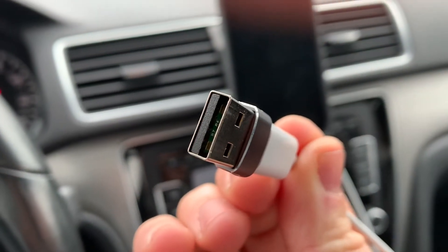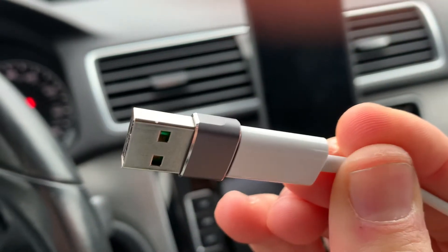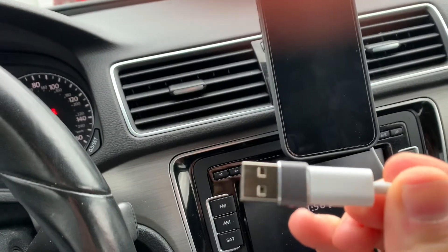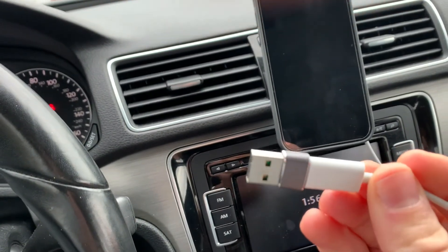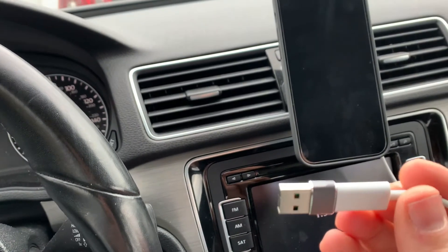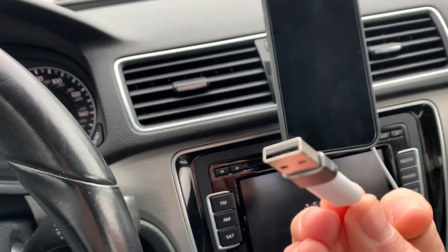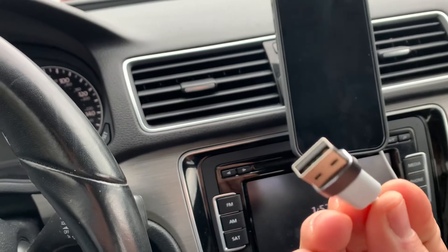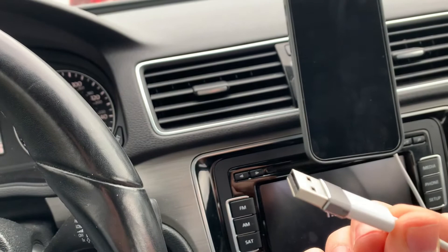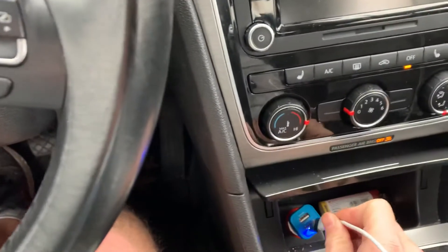I suspected that this unit just had the data pins. Hopefully you can see — weirdly enough you only see two contacts there, but I believe there are actually four. Anyway, it does read as data capable. For example, if I take a USB-C to Lightning cable and plug it into my computer, it recognizes it as an iPhone and it's not only charging, so the data pins do appear to be intact.